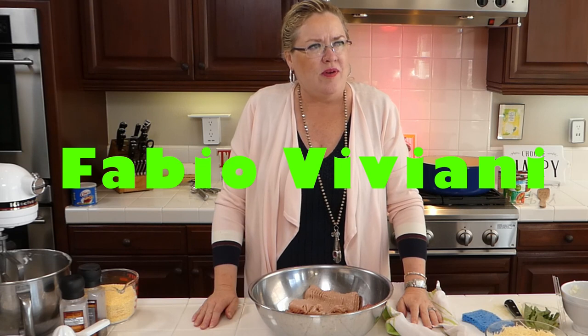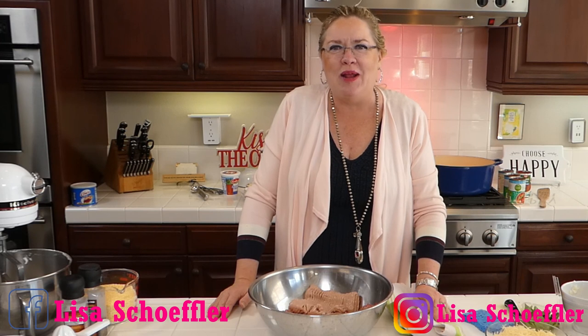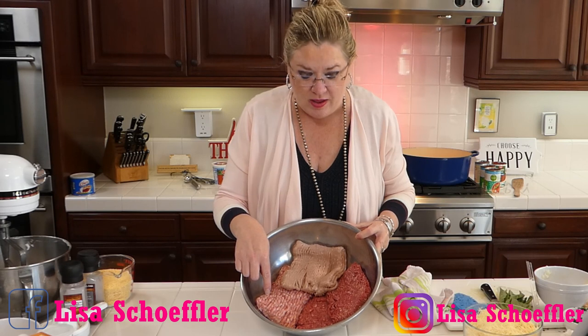While that gets started, let me tell you a funny story. We just had our Berkshire Hathaway convention online and a famous Italian chef — Fabio — did a live stream with us and made spaghetti and meatballs. Of all the things he could have made, that's what he chose, which is another reason this recipe felt right. I learned a lot about meatballs from him.